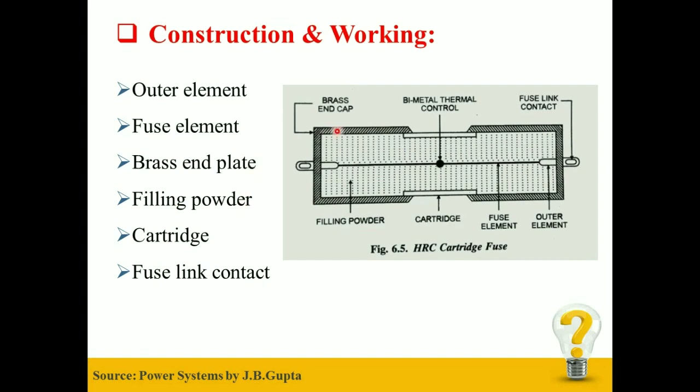The HRC Fuse outer body is generally made up of a ceramic material having good mechanical strength. The fuse elements are connected to the End Caps, generally made up of Copper or Brass, inside the body. The End Contacts are welded to the Fuse Link Contacts. An Indicating Device is provided to distinguish the Blown Fuse. The space between the fuse element and the Cartridge body is filled with Quartz Powder, which acts as an Arc Extinguishing Agent.